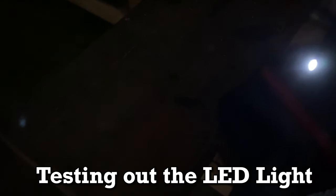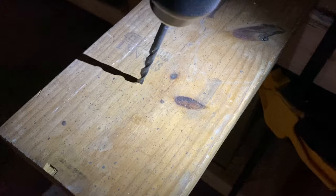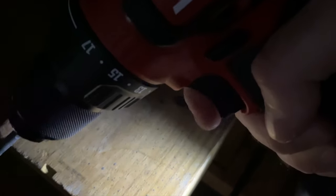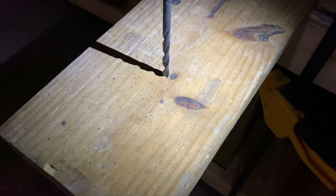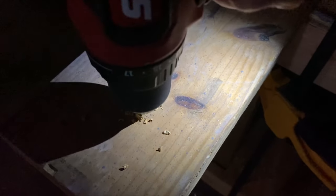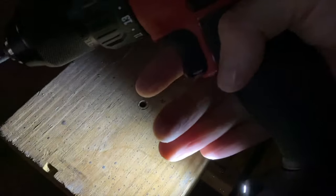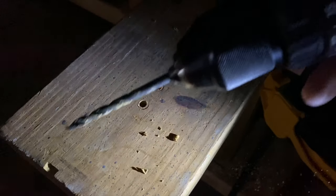I shut all the lights off and shut the door in the shop to show off the LED. Just tap the trigger and the light comes on. If I'm directly above my drill bit it shines really well and gives you really good light to see what you're doing. It's just a tiny little LED but the amount of light you get in complete darkness is actually really good.